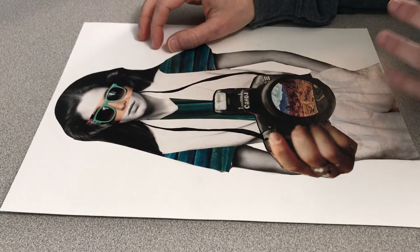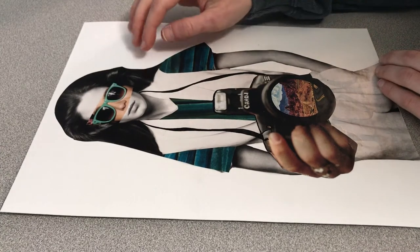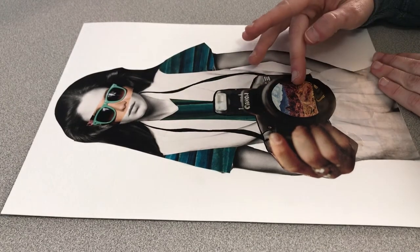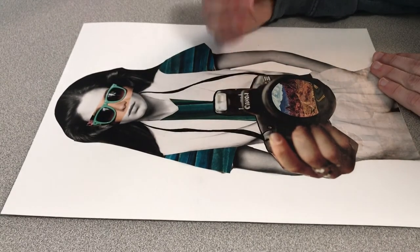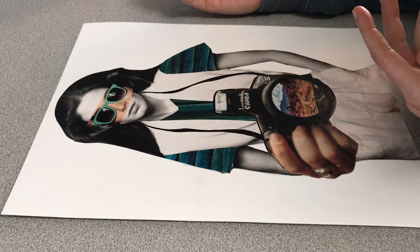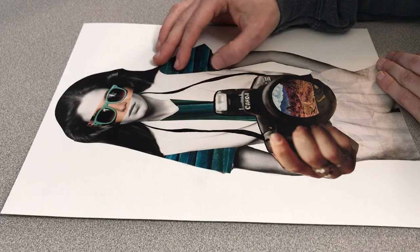They're so worried about getting the most likes that they forget to live in the moment. The sunglasses represent the way social media shades the world around us — this beautiful world around us. If only we could just put down the camera and see the world with our own two eyes, maybe it would be a better place to live in — not so blue, not so sad. Just see the world and enjoy it while we're here.